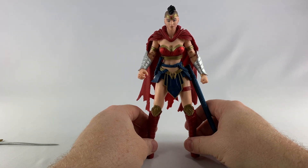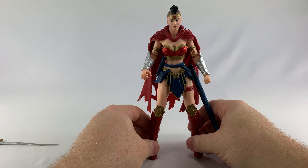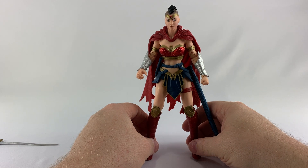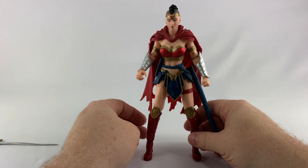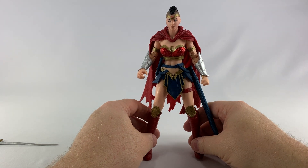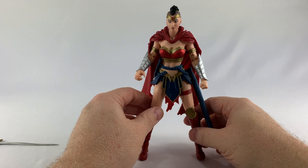This one does suffer from being in the package — her legs are all screwed up and bow-legged from coming out. I had to really work with this one just to get her to stand because the legs were in a horrible shape, so we'll have to deal with that.